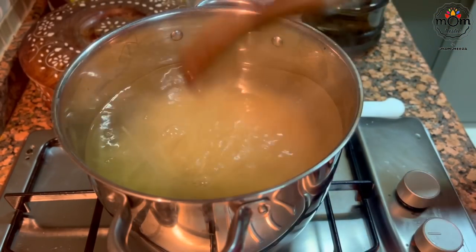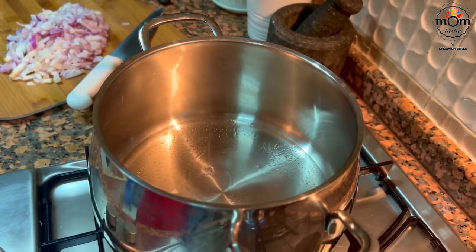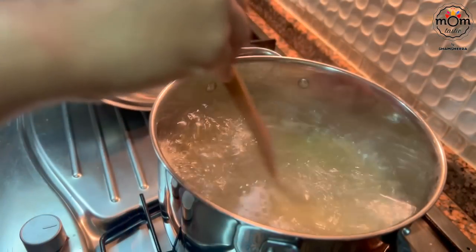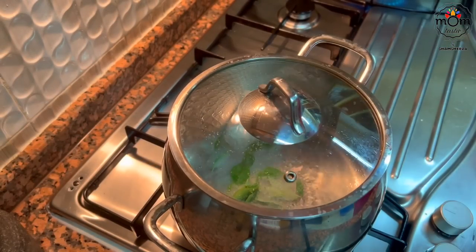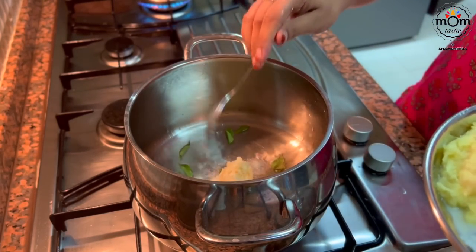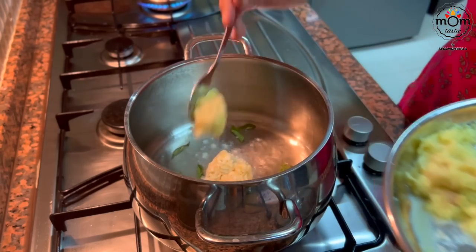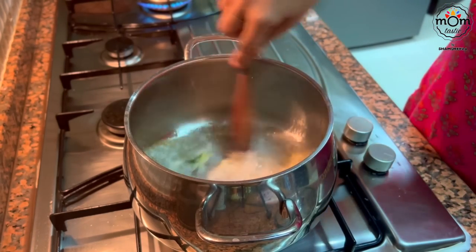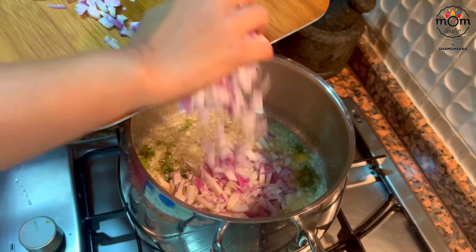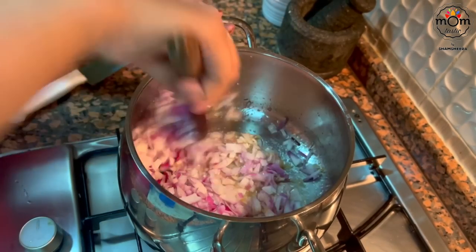I prepared minced meat spaghetti. While the spaghetti is cooking, in parallel I prepared the minced meat or the keema masala. Into some vegetable oil, fry a few curry leaves, sauté 2 tsp crushed garlic and 1 tsp crushed ginger. Once the raw smell goes, add 2 medium onions chopped. Let it turn soft.